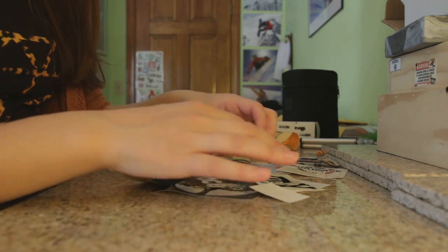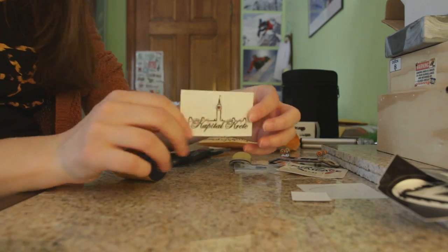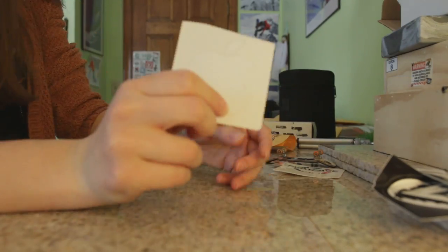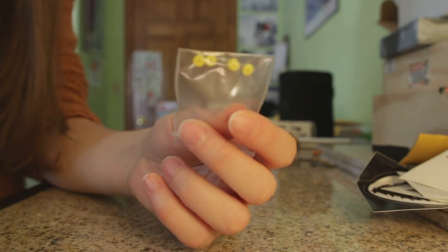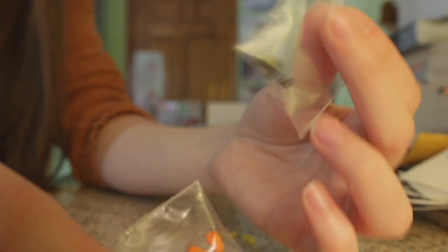He sent a ton of extras. I'll go through the stickers really fast for you guys. He also sent three sets of bushings. I'm not sure what brand these are from, but I will ask him and then add an annotation to this video once I find out.